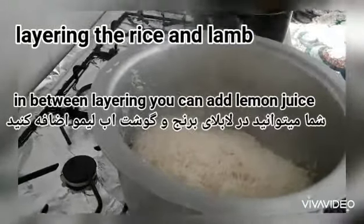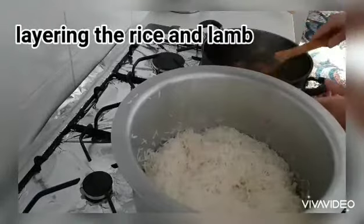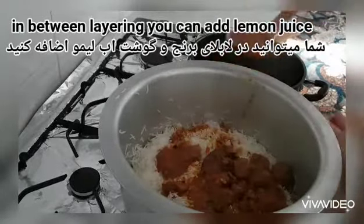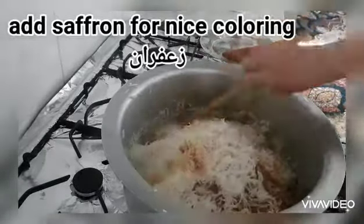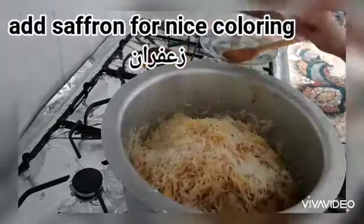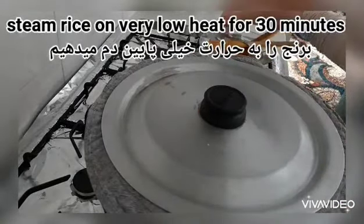The lamb curry has got one to two glasses of water which I need for steaming the rice. Here I put the rice and I will be layering the rice with the curry in between. You can use lemon juice to give a little bit of sour taste to the biryani. I use a pinch of cardamom to give a nice aroma, and a little bit of saffron to give a nice coloring. I will be steaming the rice on very low heat for 30 minutes.